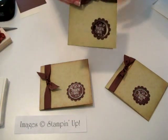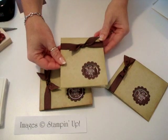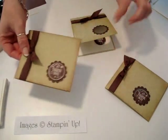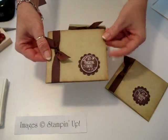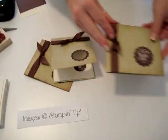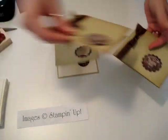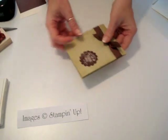Hi, thanks for joining me for my card of the week tutorial. Today we're going to make this card. I made a couple different ones to show you — this one is if you didn't want to punch the circle out, you could just attach it to a scallop circle. This one opens from the bottom like this, and then this one opens from the side, but today we're going to make this one.